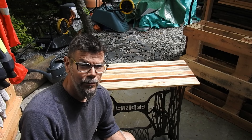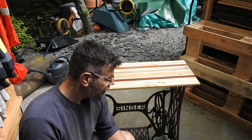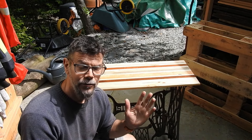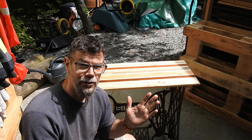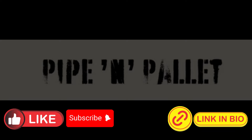Well, that's it people — all done. Temporary top for a Singer table. I'm happy with it, it will do for now. If you enjoyed what you saw here, please do like and subscribe — it will help me out. And go check out my lamps on PipeandPaletteUK.com. There are some good lamps there. Have a great day. Thank you.